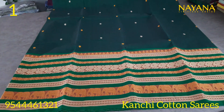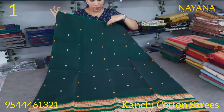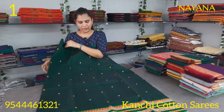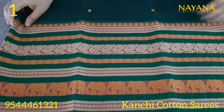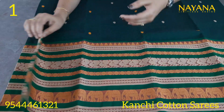The first saree is a dark green color. The upper portion has a small green border. We are going to see a full thread motif throughout the saree. The lower portion has a good thread design. It is a traditional design with 2 borders.